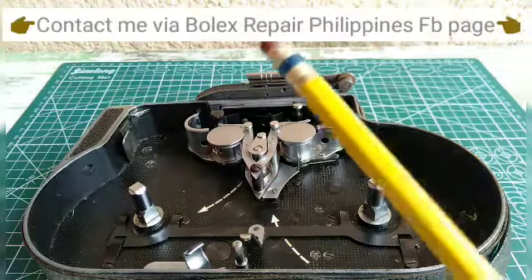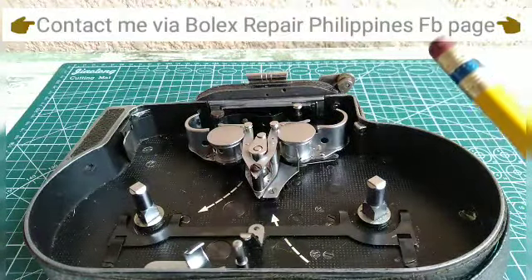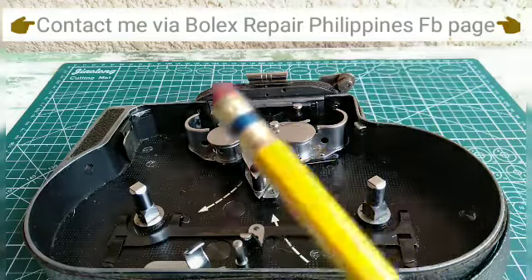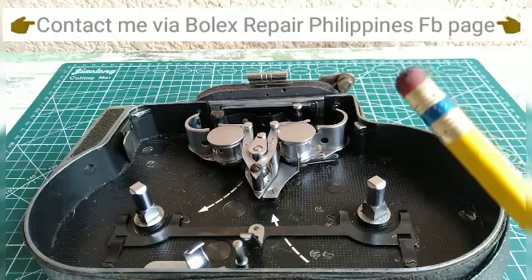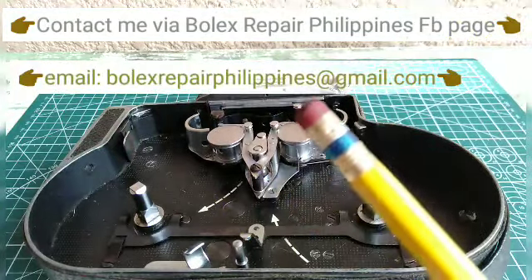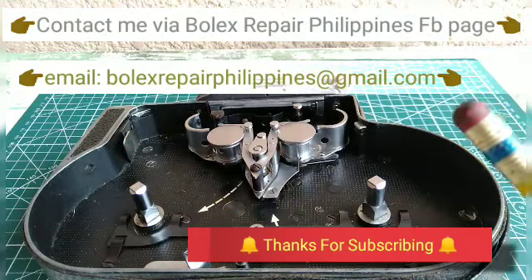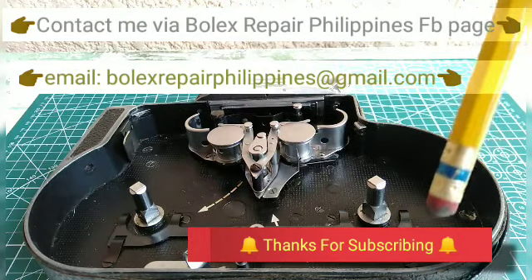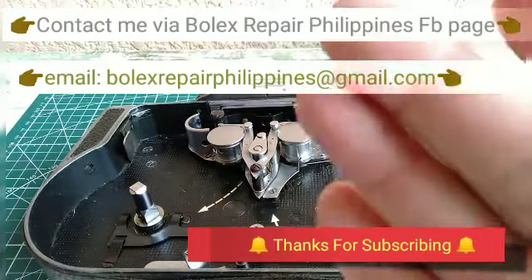Do contact me at Bolex Repair Philippines Facebook page for questions, servicing, parts, and new rubber eye cups for your Bolex. You can also contact me at Bolex Repair Philippines at gmail.com. Do click that bell and subscribe. Until next time, see ya!